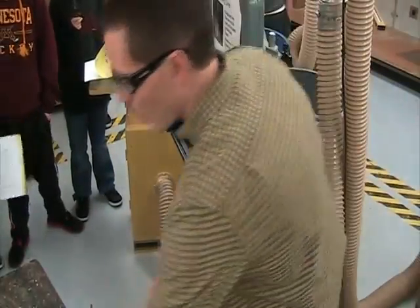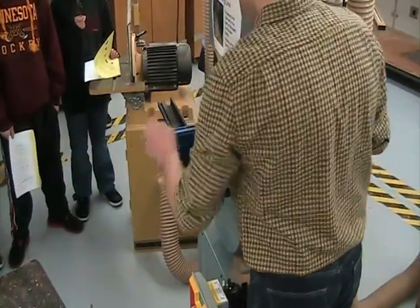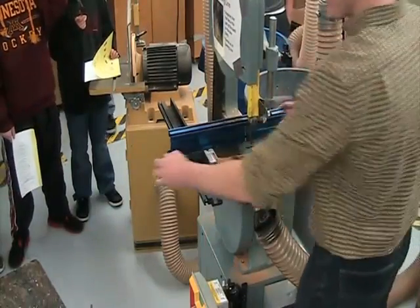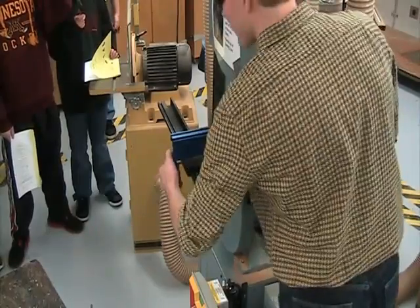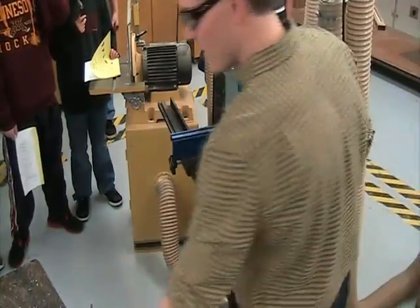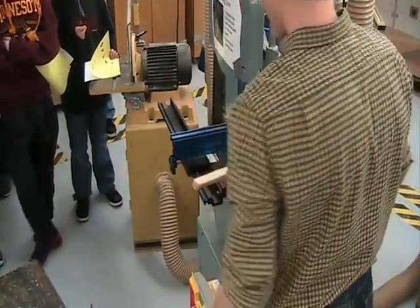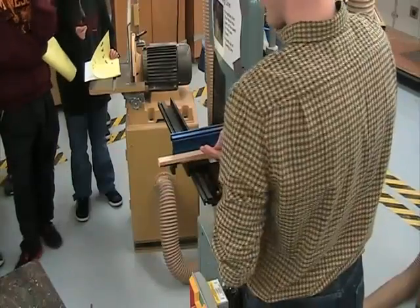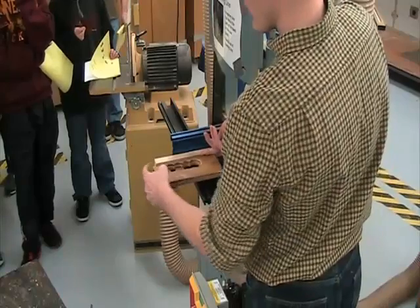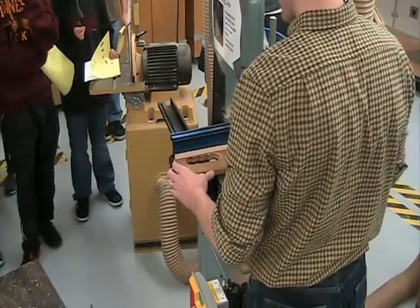Let me show you a better way — we're going to use this thing called a fence. Raise it up if you want. This fence is meant to help you cut really straight, straighter than I can with just my two hands. I'm going to cut a really parallel line to that edge. Turn it on, push up against the fence. I'm going to use this thing called a push stick — you'll notice it's a hook. Just basically sliding against the fence.